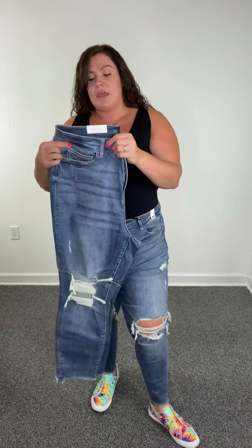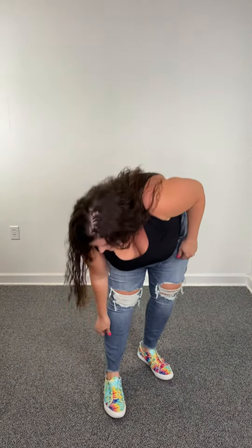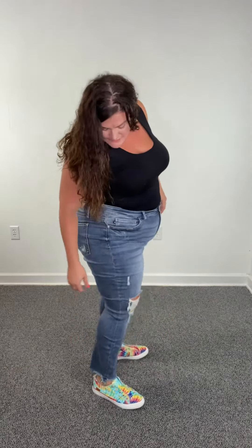They're high waist, they're skinny fit. Typically I wear a size 18 in Jiggy Blues, and I'm wearing a size 18 here and I have a ton of stretch still in these. Nice stretchiness through the thigh and through the bottom also, but it still keeps that nice skinny fit.